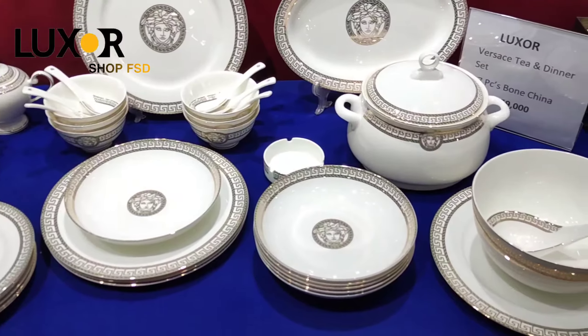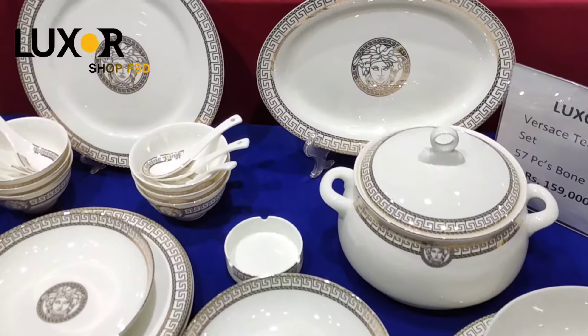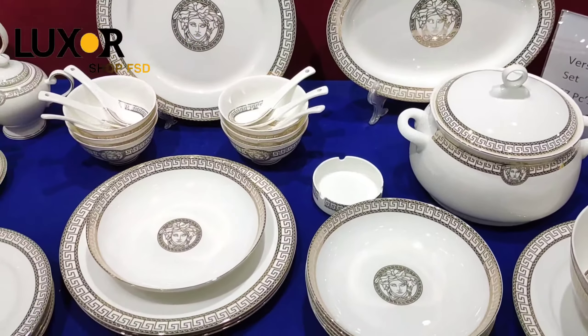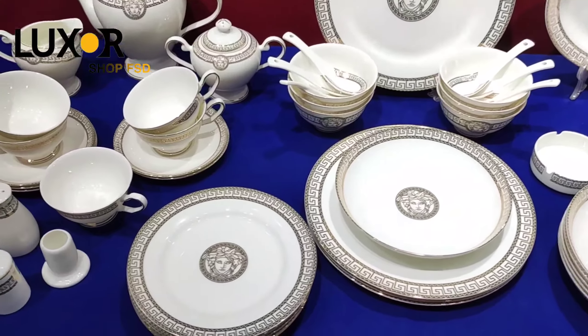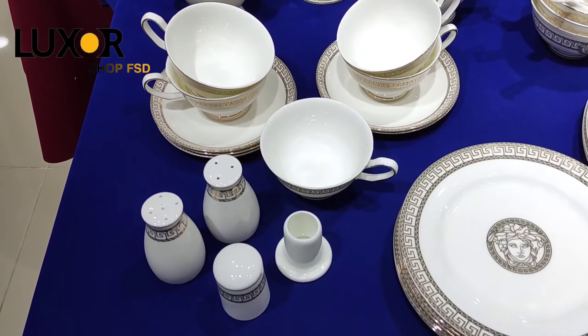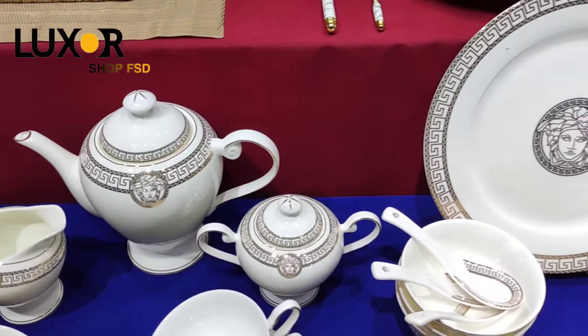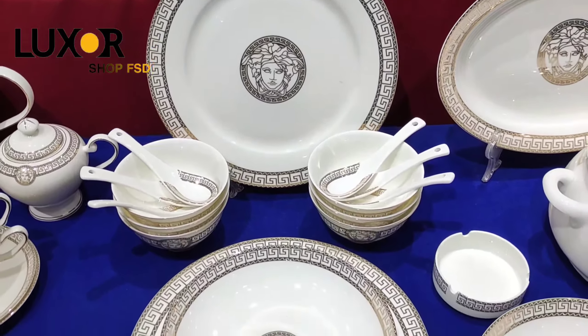Viewers, this total set is 57 pieces in which you will get a complete dinner set. This is a tea set, soup set, and dinner set in which you have different types of plates like floral rice plates, quarter plates, and soups. You can also get bowls and dishes with it. This is a six-serving set.